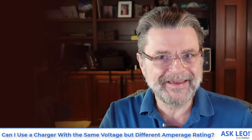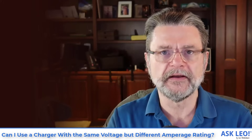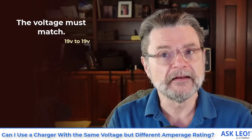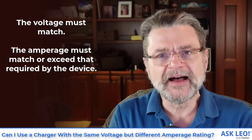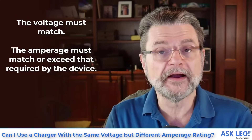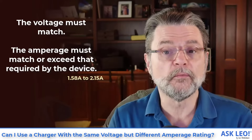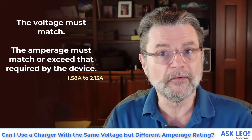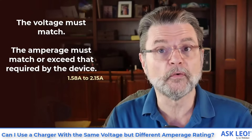Yes, with a couple of caveats. Here are the rules as simple and explicit as I can make them. The voltage must match — so in your case, 19 volts to 19 volts. The amperage provided by the power supply must be greater than or equal to that required by the device. Your old one indicated 1.58 amps; your new power supply can provide 2.15 amps — greater than what the device needs, so it should work just fine.